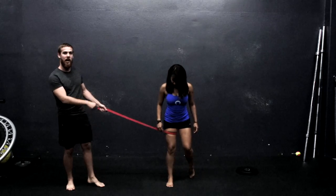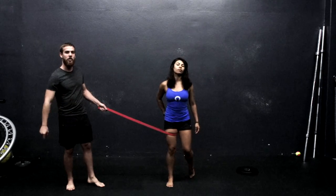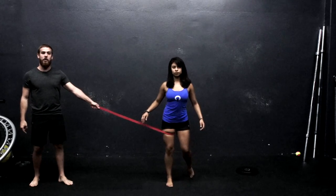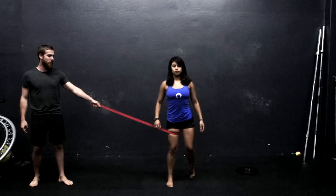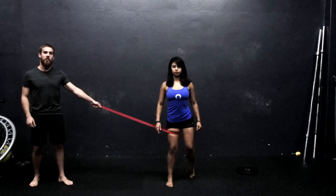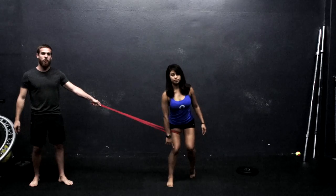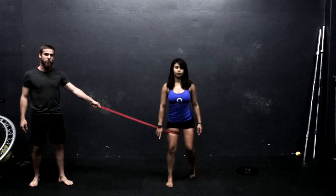In this context as well, I want her to be activating her glutes and her adductors in conjunction with one another. So just to practice, I'm going to have her balancing and combating this force. She's going to focus on activating her TVA, pulling her navel in, making sure that her knee is neutral and floating over her ankle, not drifting inward.